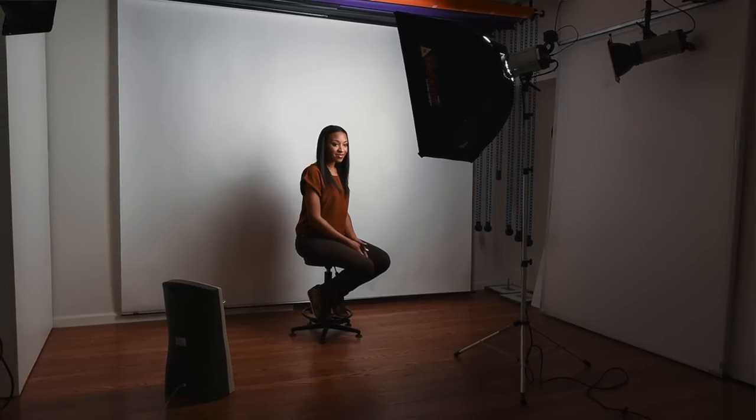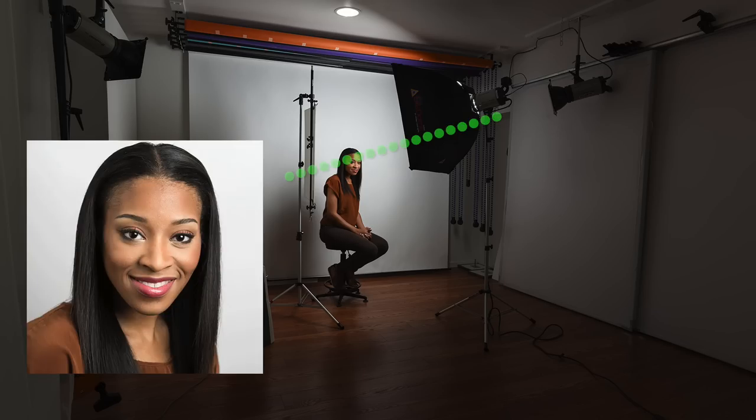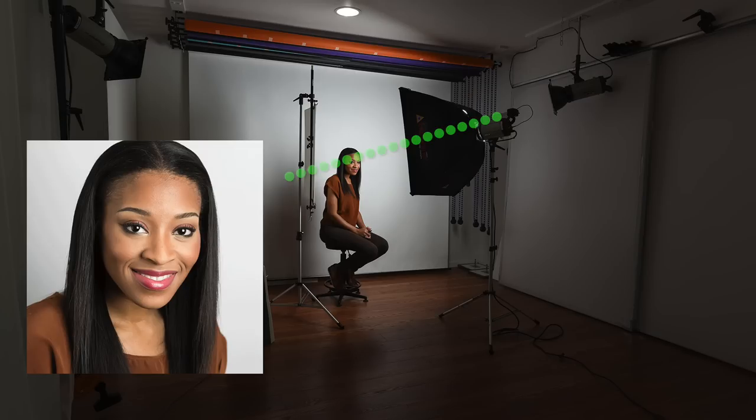Now if we start out with the white background and place the subject just 2 feet off the background, with the softbox on camera right, we get this dramatic look. If we add the Walmart reflector on camera left, we get this. Now pay close attention to the height of the softbox — in this shot the softbox is high, and if we bring it down so there is a little more light coming from below my subject's face, we get more fill light under the chin.